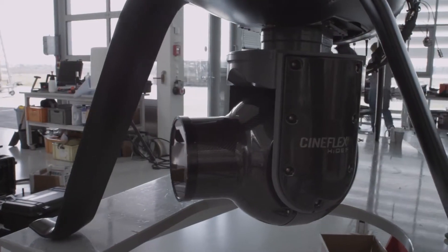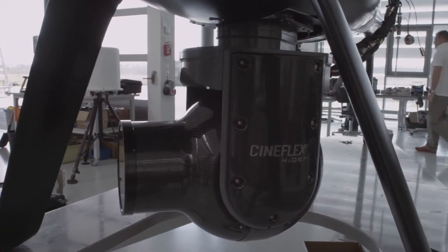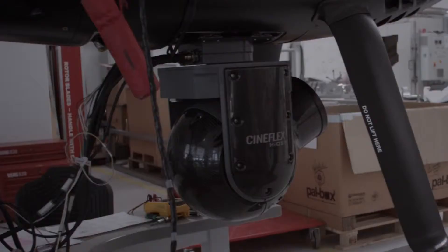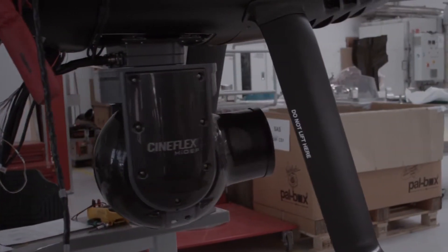The Cineflex is an amazing camera system. It's changed cinematography for us time and time again. And now with the integration into the CamCopter S100, we're able to take it into places we've never imagined it going before.